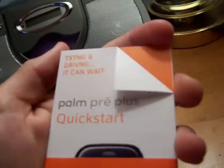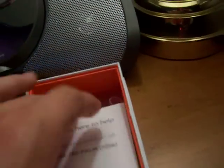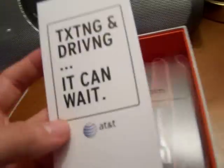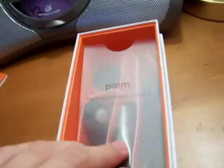I also saw on Tweeter Man's unboxing that they fold the top corner of the quick start guide. It keeps saying 'texting and driving - it can wait,' but I'm not going to drive and text anyway. There's a quick start guide and a service guide. Palm says they're here to help. I don't even have a texting plan.